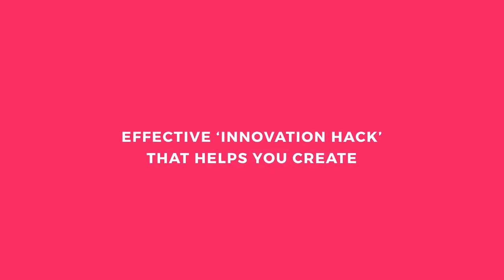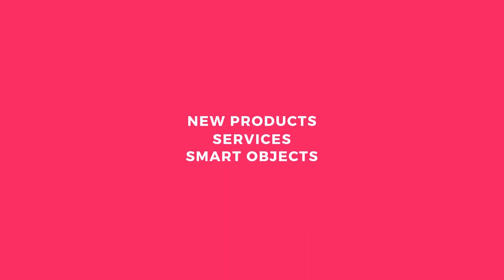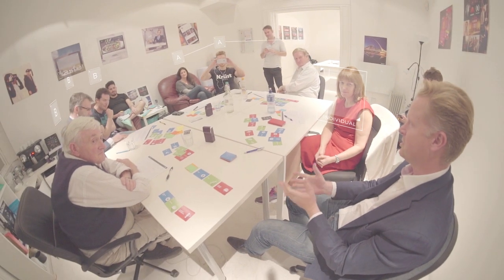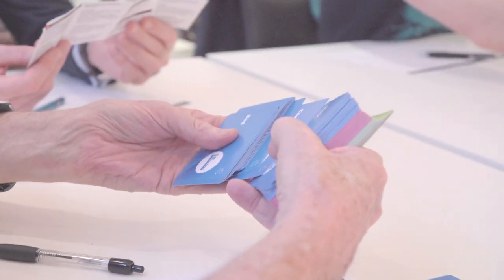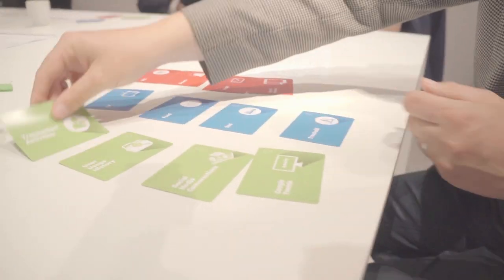These cards will provide you with an effective innovation hack that helps you explore the creation of new products, services, or smart objects in minutes. How to play? Get inspired by one of our trend presentations. Pick teams — play as individuals or form groups. Pick a dealer to shuffle the cards and distribute them evenly between the players. Ideate.